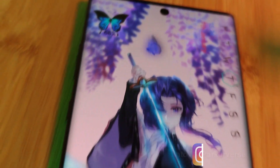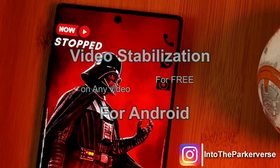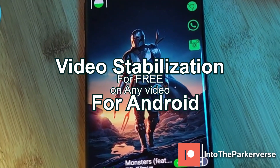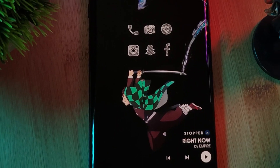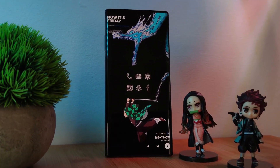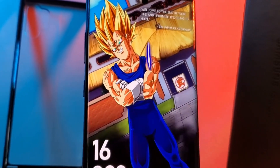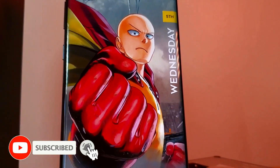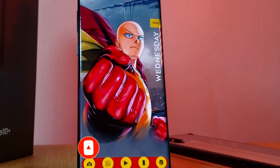Hey guys, welcome back to the Parkaverse. This week I thought I'd share a quick tutorial on how you can get better stabilization for your videos using your Android phone — perfect for those of you who have struggled to get that smooth shot just using your phone. If you're looking to get started with video editing or even YouTube, this one's for you. And don't worry, you don't need to buy any software or even a gimbal. But before we jump into it, make sure to like and subscribe to get more Android tips, tricks, and customization videos.